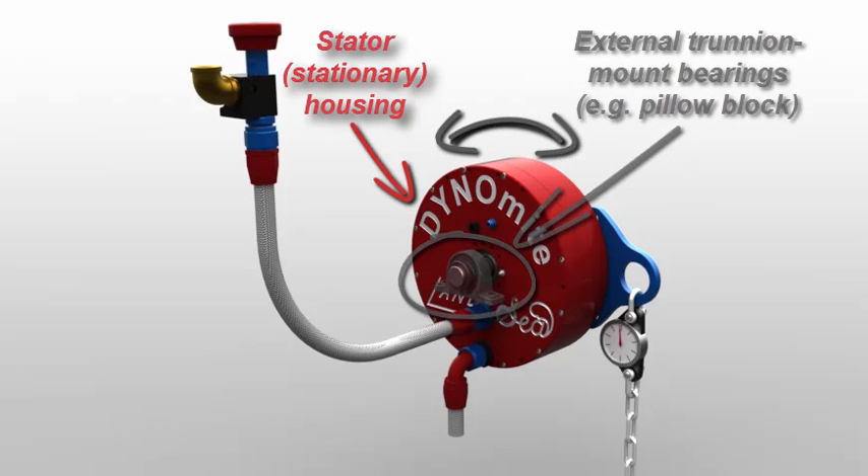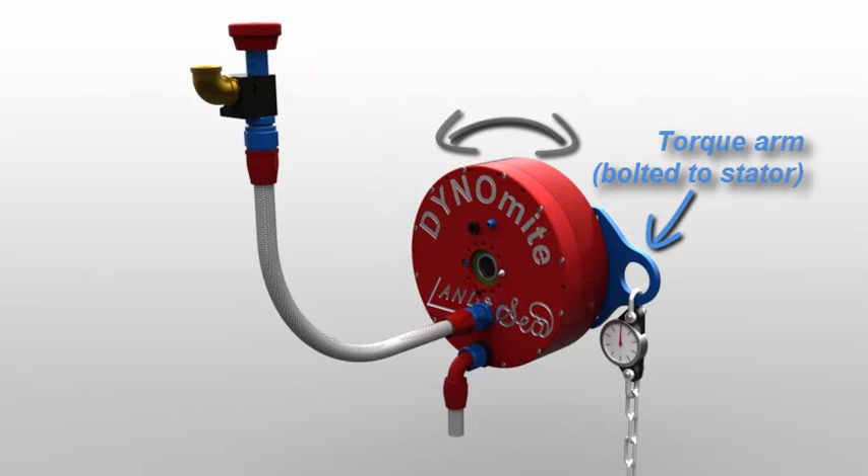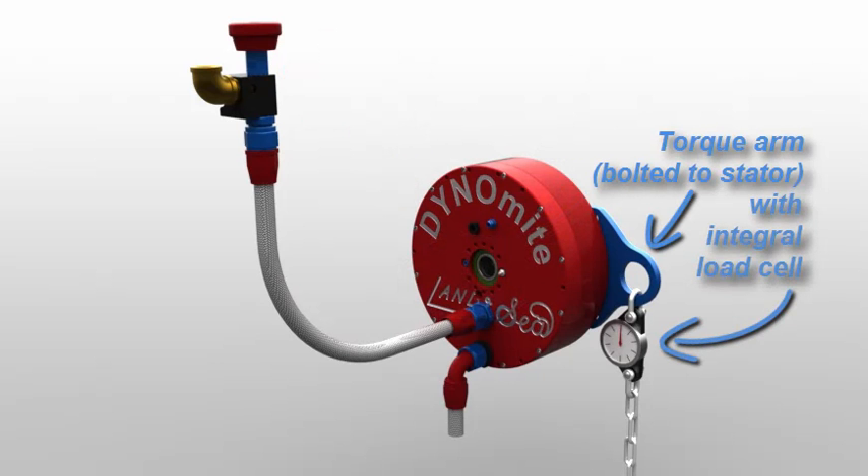Either way, the trunnion stator cannot rotate more than a couple of degrees, due to this attached torque arm and load cell linkage.